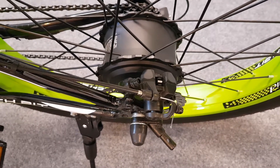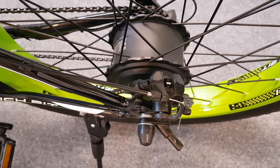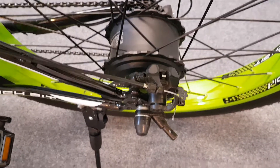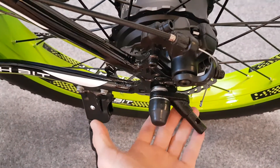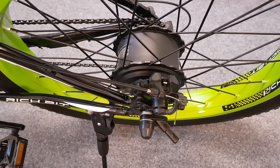Hello YouTube! I figured I would make a video about some of the mechanical components of the Richbit electric fat bike. I wanted to do this video before I do any more modifications or upgrades to the bike. The only thing so far I have done is added an adapter for a baby trailer, but apart from that the bike is completely stock.